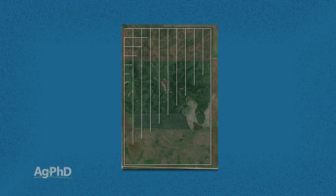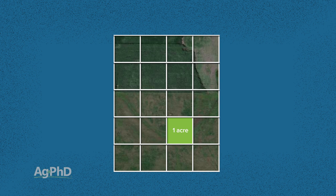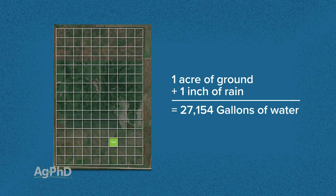In other words, if you had one acre worth of ground — which is about like a football field — and you get an inch of rain on it, that means on that acre you got 27,154 gallons. That is a lot of water. So if your crop needs all that water, no problem. It soaks into the soil, the crop takes it up, everybody's happy.